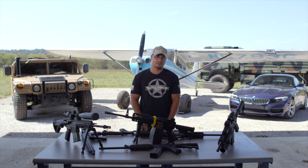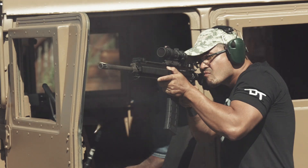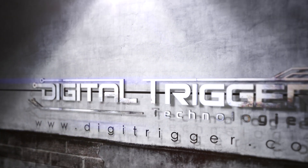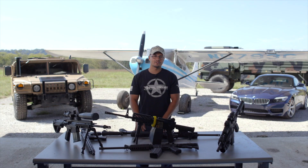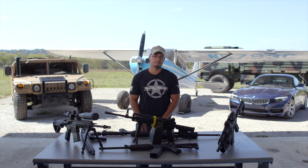What exactly is a digital trigger? A digital trigger is a high-tech trigger group that converts your weapon from a standard AR-15 to a digital hybrid weapon system.